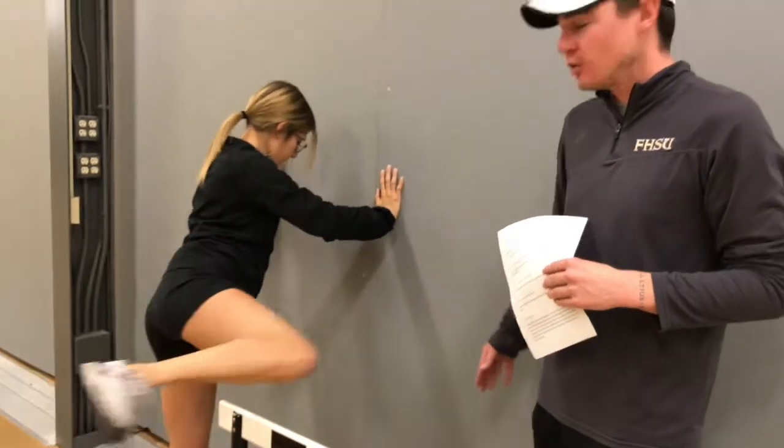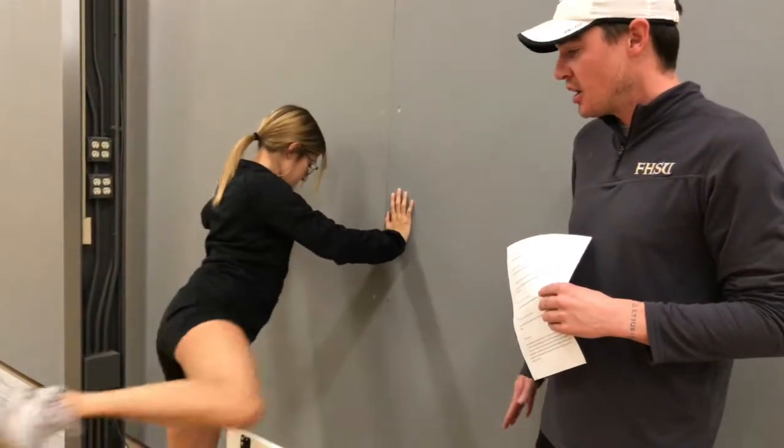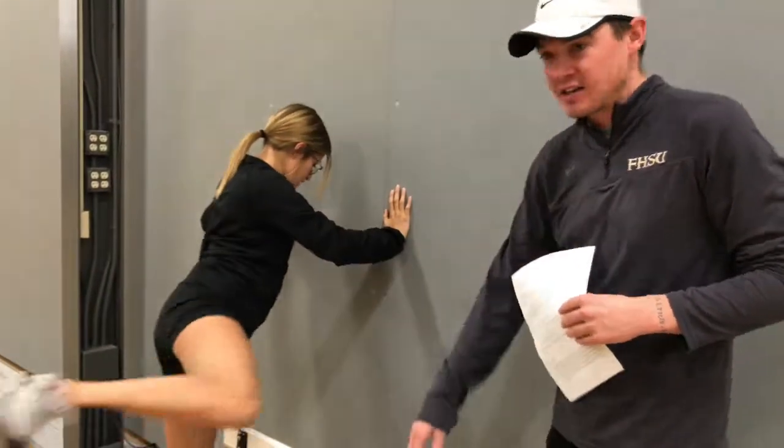Our next drill here will be the standing trail leg drill. As you can see, Asina has her lead leg in front of the hurdle a little bit. The main focus here is that trail leg — bringing it up and over, having the toe up so that it doesn't catch on the hurdle.